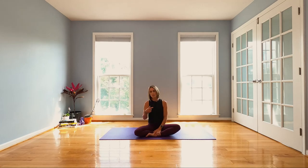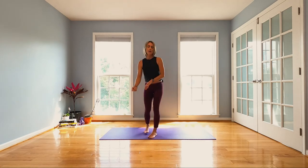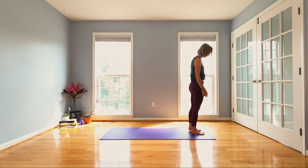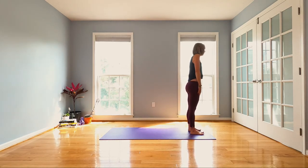Alright guys, let's just get into it. Stand up and come to the top of your mat. Find a tadasana — feet underneath your hips, hips underneath your shoulders, shoulders underneath your head, as if there could be any other order.